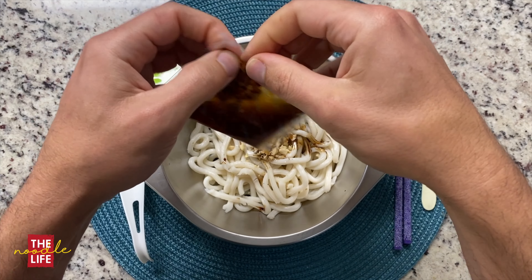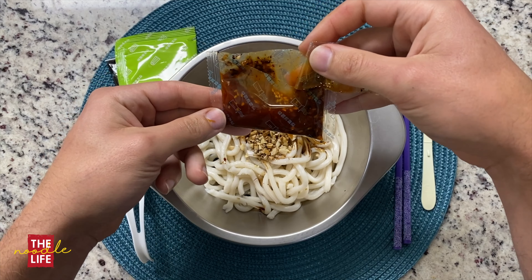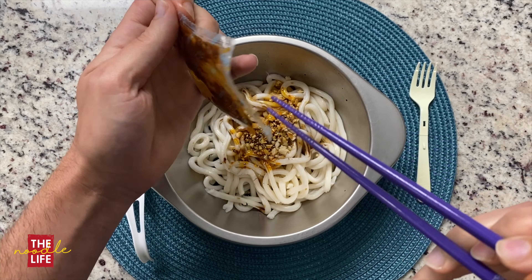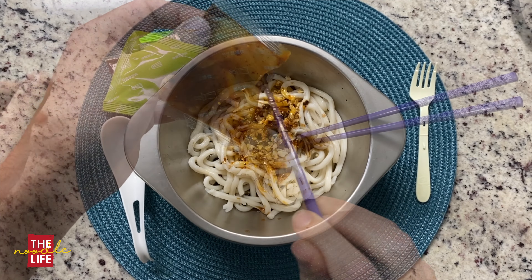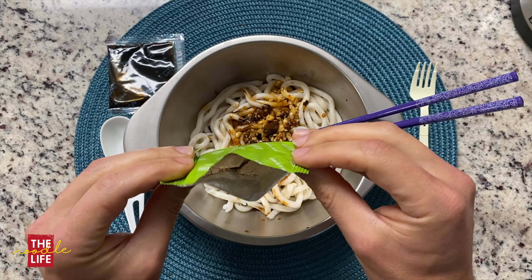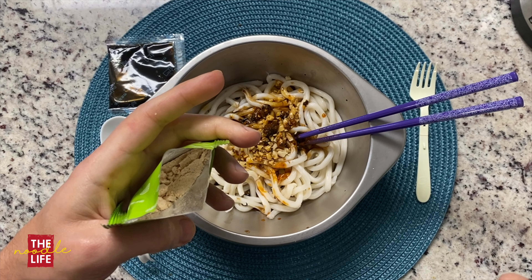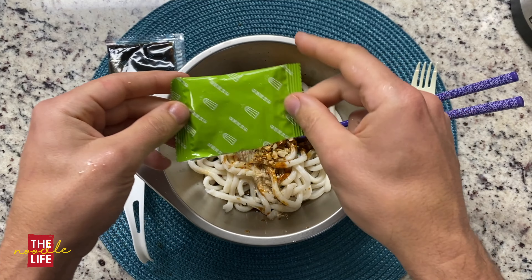Got my water boiled. So put the noodles in here and put this off to the side with all of our different packets. These are pretty rubbery, so we're not really cooking these — we're just heating them up. Break these up a little bit. It's a good thing I made a lot of water. So we will let these soak for two minutes, drain off the water, and then we can make our noodles.